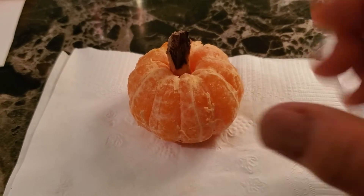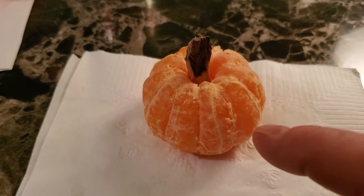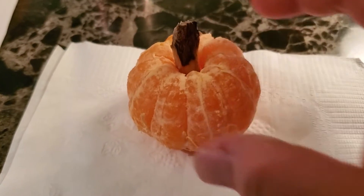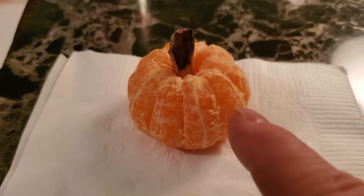What I have here is a peeled orange. So what I did here — don't it look like a pumpkin? It's a little peeled orange and it looks like a pumpkin.